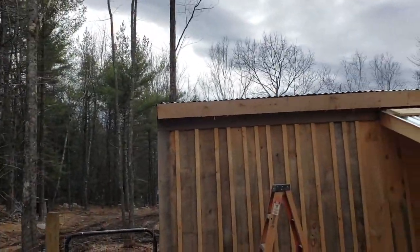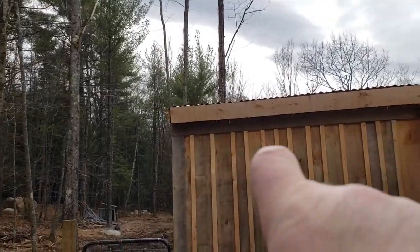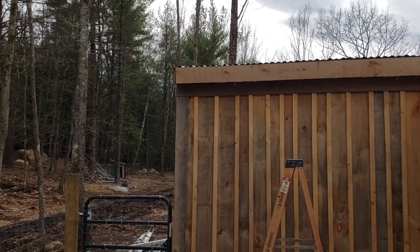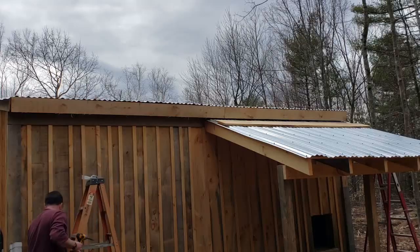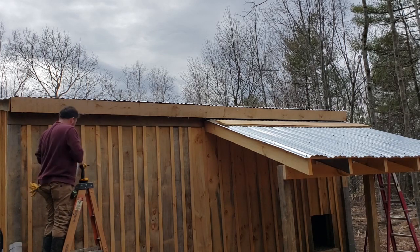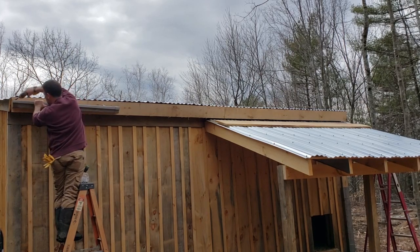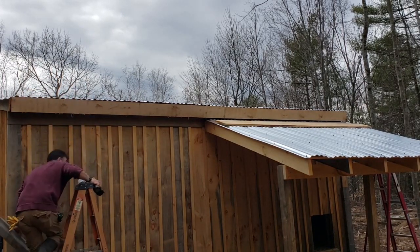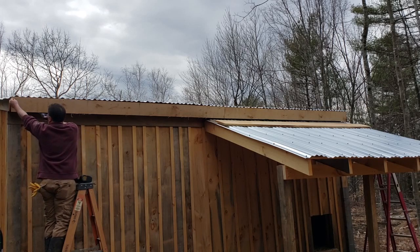When you're doing gutters you want them to go downhill. My low end is going to be over there because that's where the barrel is going to be, and my high end will be here. What I want to do is get a short piece of gutter, set it up there, and mark where I want it. To run my chalk line I'm going to put a screw up on this end — right about there — so we'll put our screw in right here. Now we can run our chalk line, hook it right there.